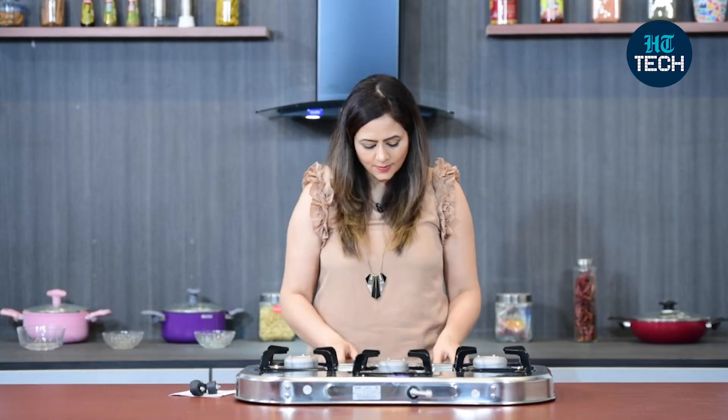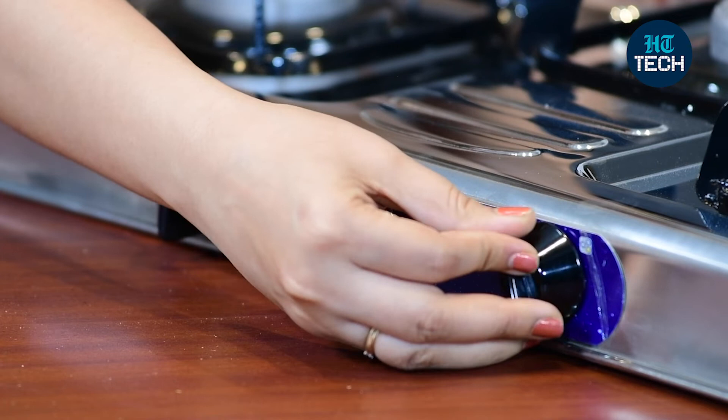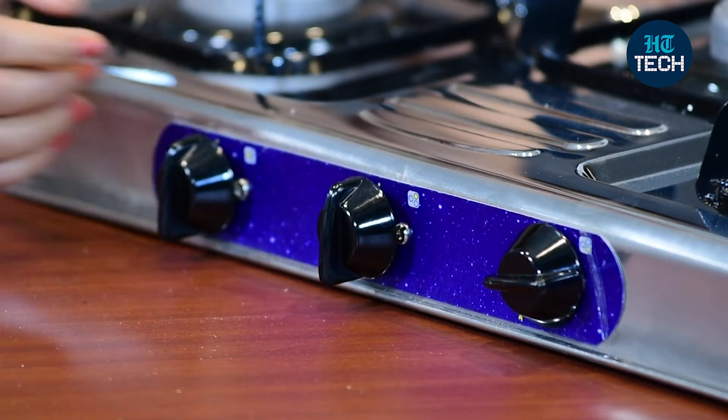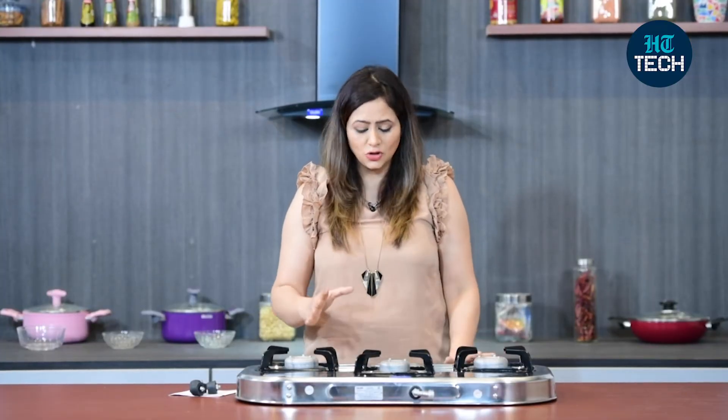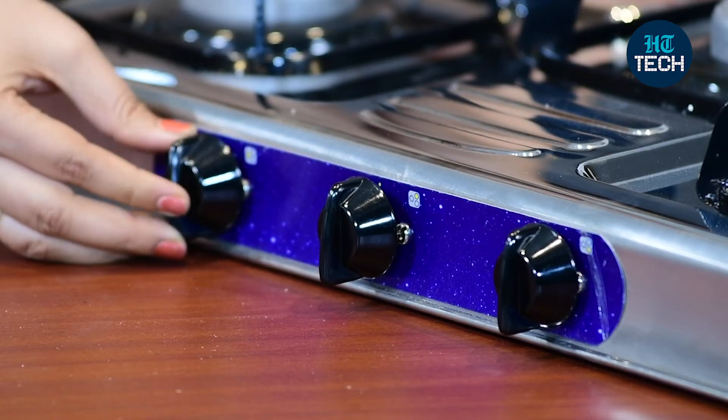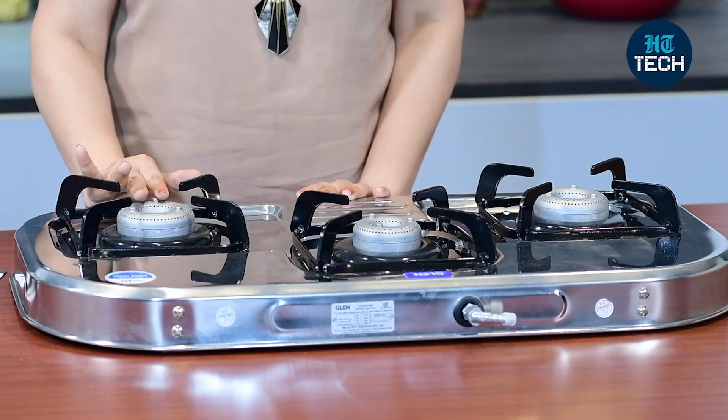As far as the knobs are concerned, you get these three knobs which are easy to use, but at the same time you have to press them and then turn them. So in a way it's kid-friendly — it makes sure that the knob is not opened very easily, it doesn't remain on without you realizing it. You have to press it and then turn the knob if you want to ignite the burners.